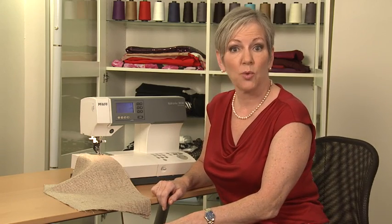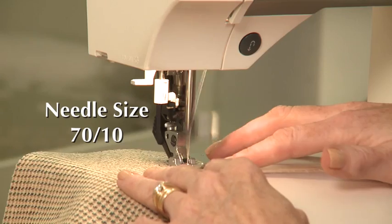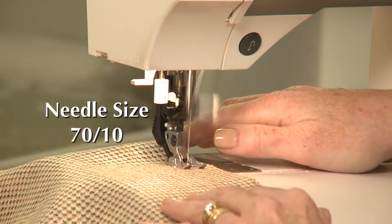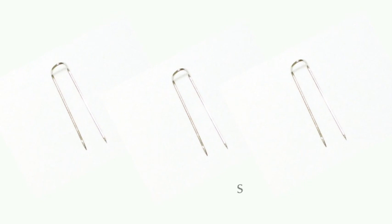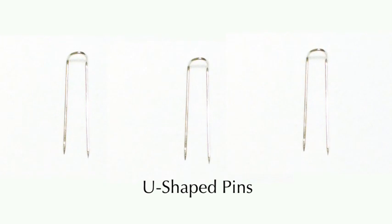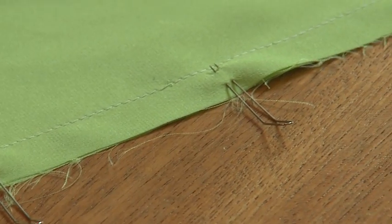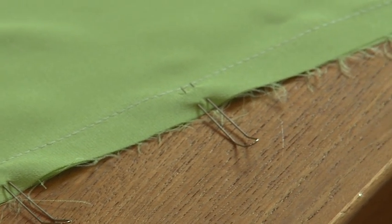When sewing with silk tweed, you can generally treat it like a wool tweed. I use a universal size 70/10 needle and a straight stitch set to two and a half millimeters. Some silk fabrics can be slippery to work with, but I've found some cool tools that can help out. First are these cool U-shape pins. These are commonly used in quilting, but they're great for taming slippery fabrics of all types.